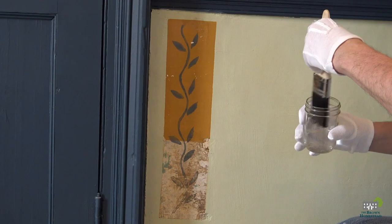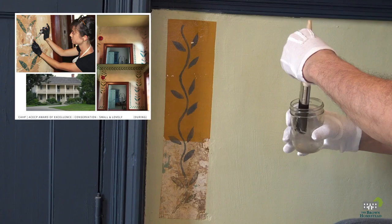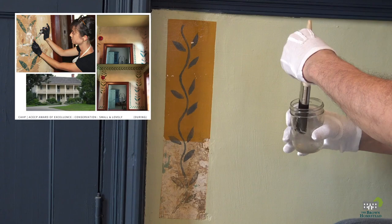This technique is a more modern approach to preservation, but we are confident in the decision having spoken with other heritage restoration experts in and around the province who have used Paraloid B72 in their work. The conservation of similar era stencil work at the Gage House in Stony Creek's Battlefield Park back in 2018 was our main inspiration.